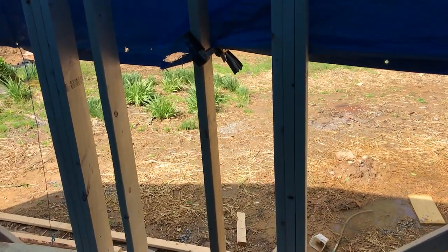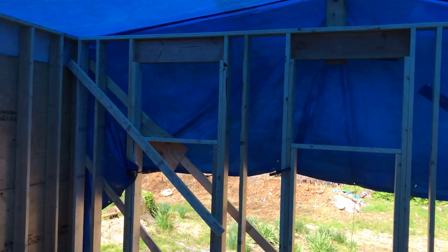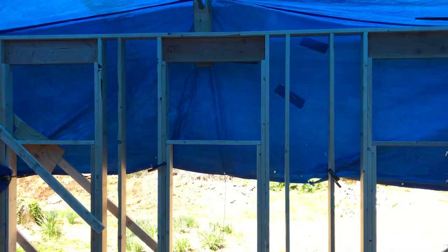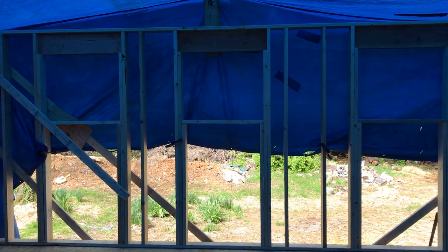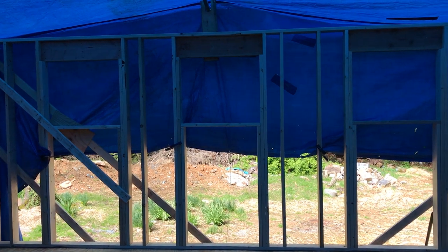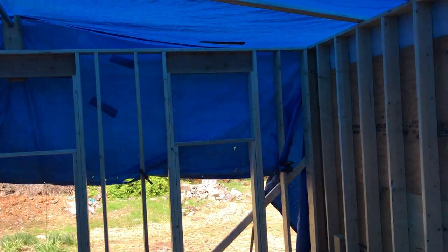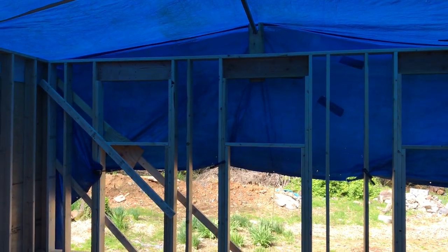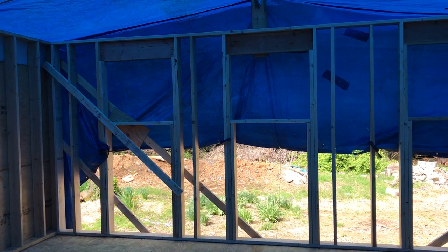A couple of details on this wall. You'll notice we've got some pretty high windows — three windows. One of the challenges was I wanted the windows to be centered and evenly spaced from the outside, but that didn't quite work on the inside because the middle window would have been too close to the bathroom wall. So I fudged that a little bit, pushed those over about six inches either way, and from the outside they'll look pretty much symmetrical — looks right from the outside and looks right from the inside.